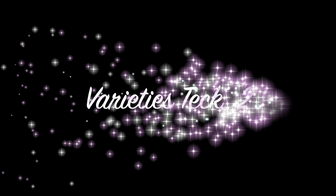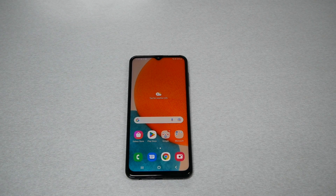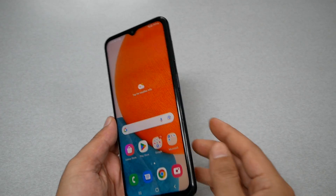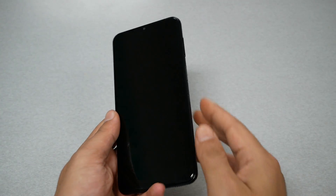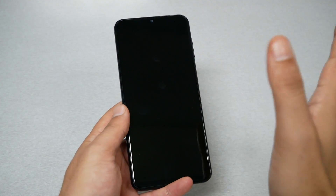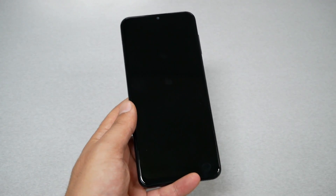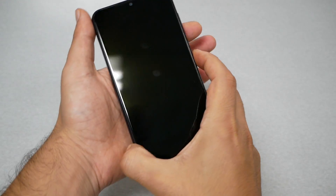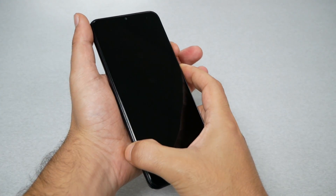As you guys can see, my phone is not frozen right now — this is for educational purposes. Normally you're going to have the phone black, you'll press the power key and it's not going to work no matter what you do. Even if you try to put it on a charger, nothing is going to happen.